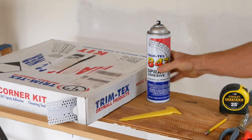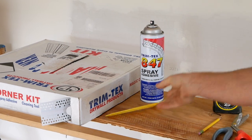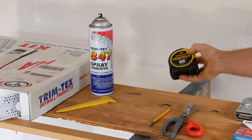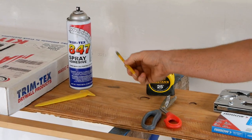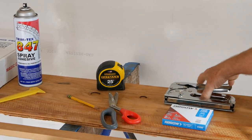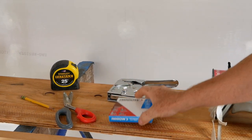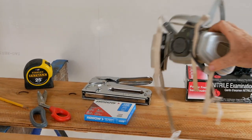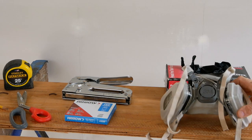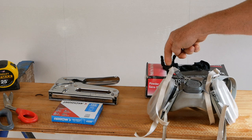The kit also includes a little installation tool, which is pretty handy. You're going to need a tape measure, a pencil, and scissors to measure, mark, and cut it. You'll also need a stapler with half-inch staples, respiratory protection to protect your lungs, plastic gloves for your hands, and safety glasses so you don't get any spray glue in your eyes.